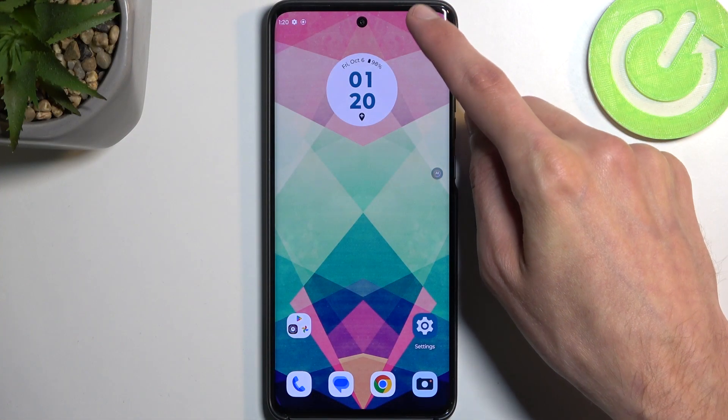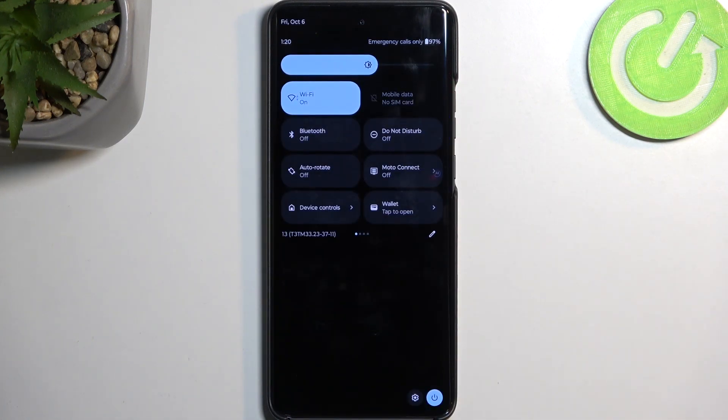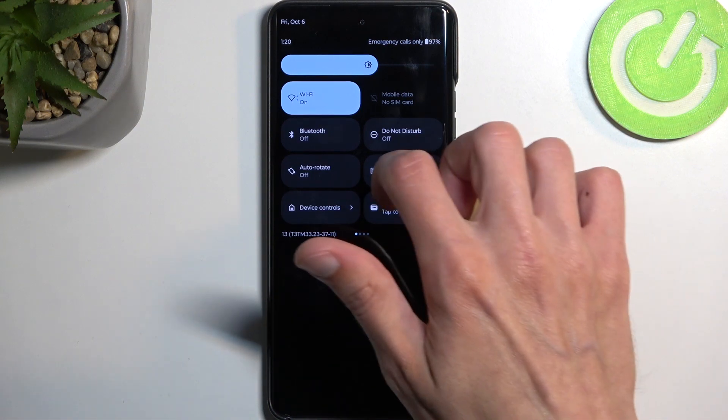So to get started, we're going to pull down our notifications by swiping down from the top of the screen. You then want to swipe down once again to extend the list of toggles and look for the power saving toggle.